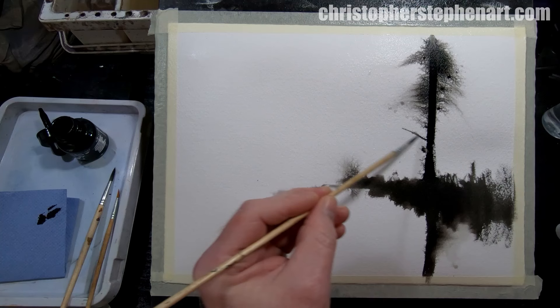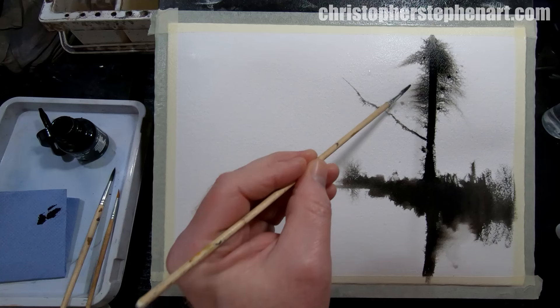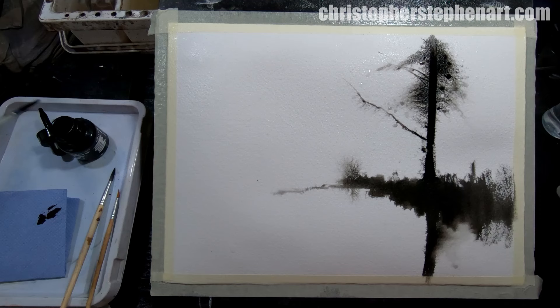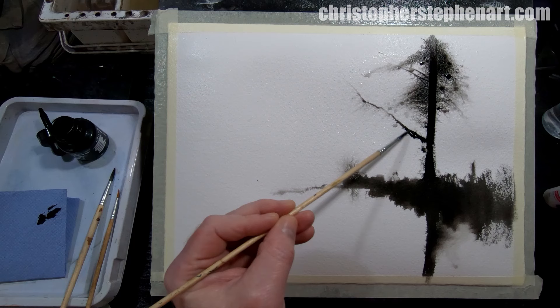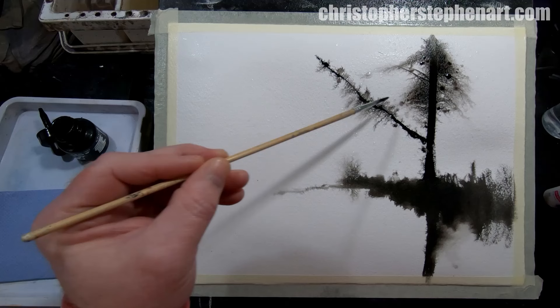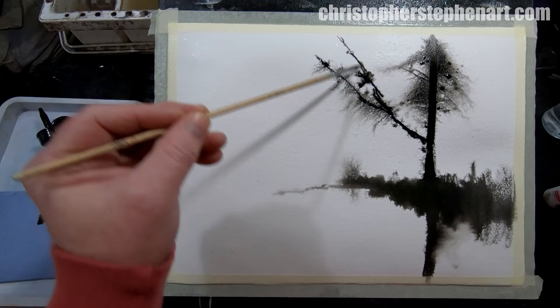Just suggest maybe some branches and twigs, keeping it wet the whole time and allowing everything to move around. I love the way the ink just sort of finds the drops of water on the surface and just moves into them, doing its own thing, creating some really interesting shapes.